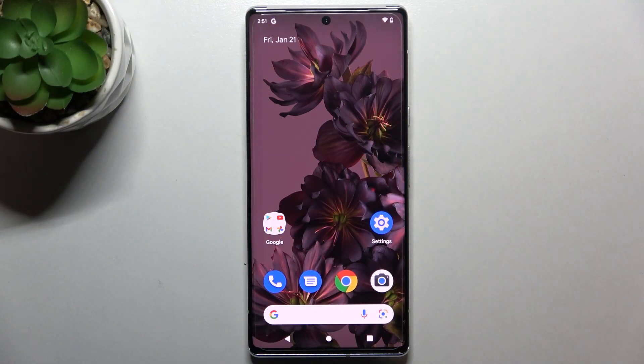Hi everyone, in front of me I've got a Google Pixel 6 Pro and let me share with you how to change the navigation type from buttons to gestures.